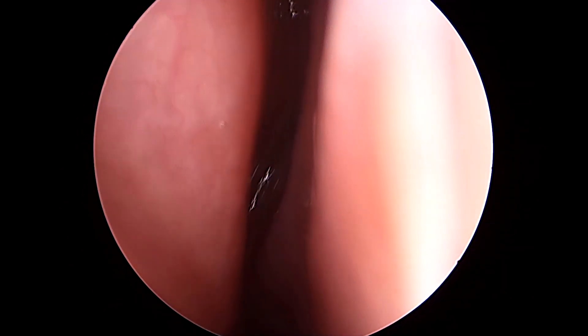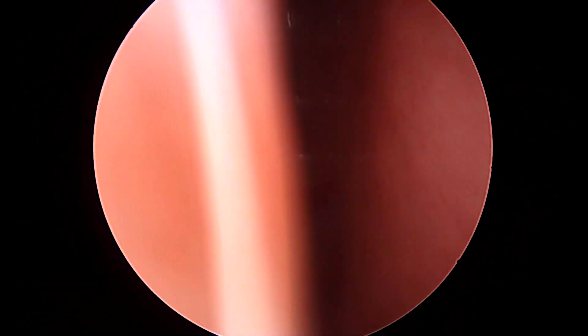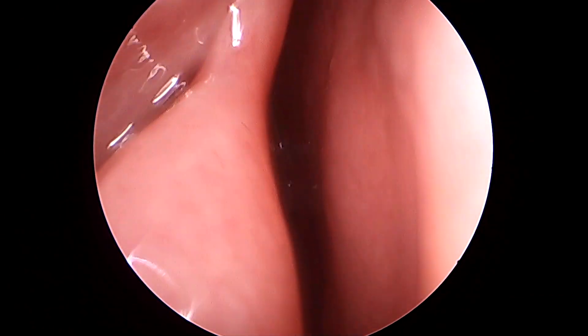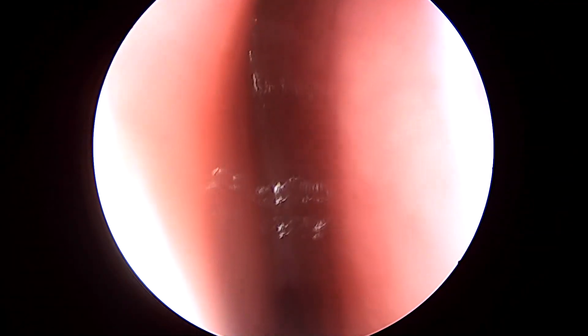I'll slightly turn upwards from the choana and examine the area between the nasal septum and the turbinate. That's the nasal middle turbinate, as you can see, along with the axilla — but I'm not able to negotiate my endoscope further inside that area.